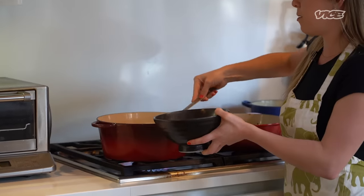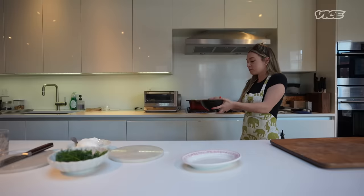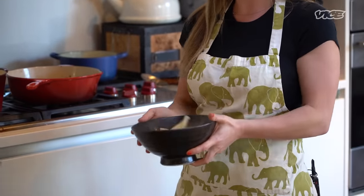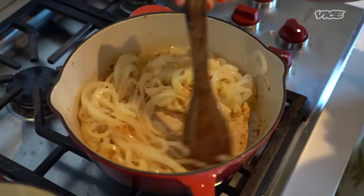The vareniki are going to cook for about five, six minutes. You want them to float, and then give them a second — especially if the dough's on the thicker side, you want the dough to cook all the way through. This is a situation where we do not want an al dente vareniki. Just popping them in with the butter so they don't stick to each other — coat them, toss them.